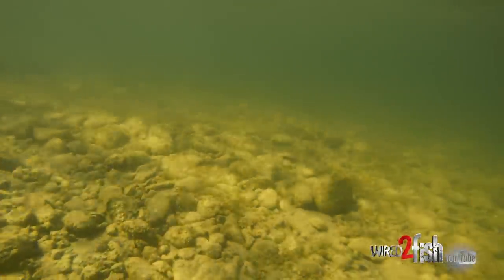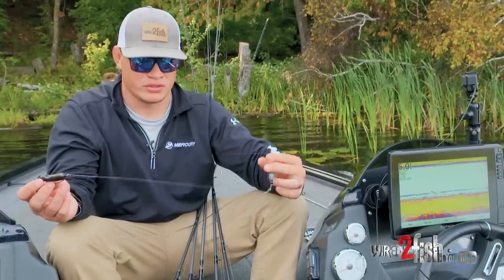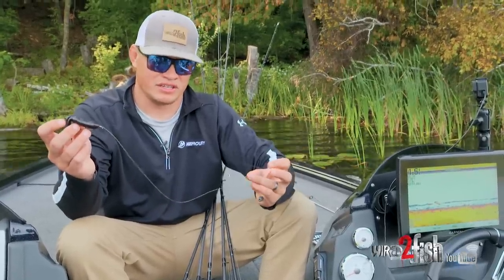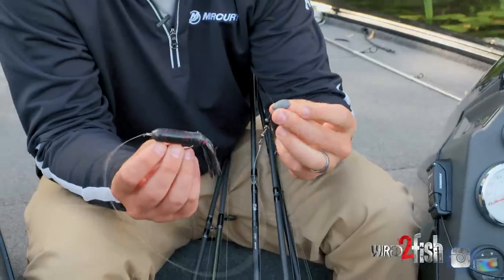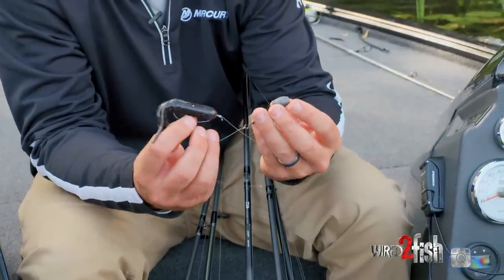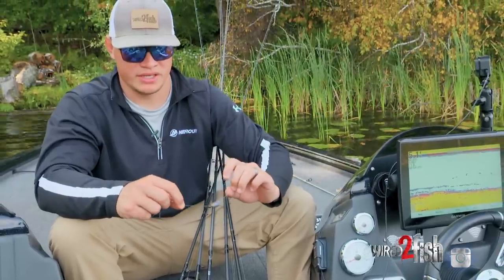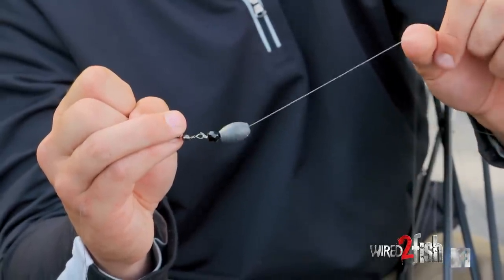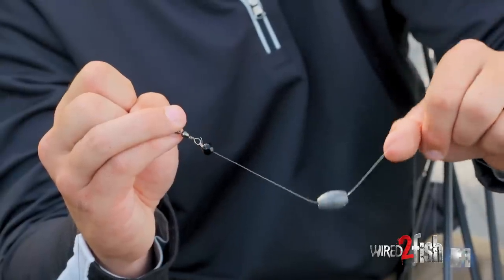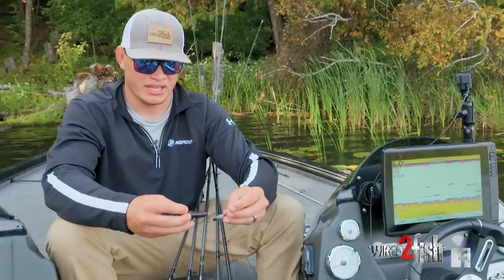Last but not least, we've got a Carolina rig — super classic way of rigging a tube. For demonstration purposes we have it on a shorter leader so you can see it all in frame: the sinker rolling on bottom and that tube hanging up in the air. It gets that tube down sucked to the bottom, while also giving it that weightless action hanging up and doing all kinds of crazy things at depth. I've got it rigged with a bead — that sinker and bead clanking together makes noise and attracts fish, and it also protects that knot where it connects to your swivel.